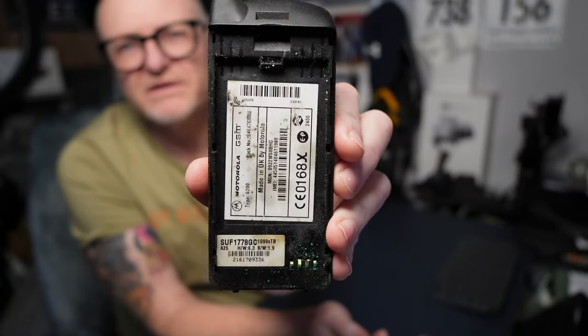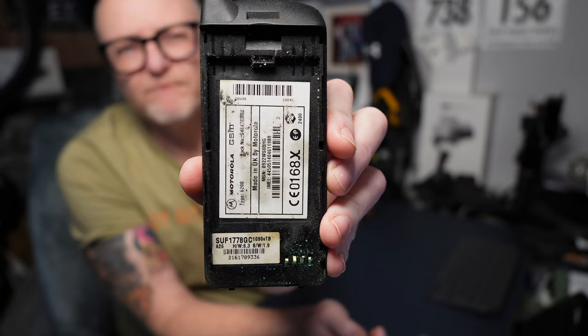It's a Motorola Flair - everyone knows it's a Flair - but it was a Type 6200, if you want to have a look at that. It was a very basic form, but I suppose in its day it was the business.